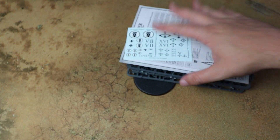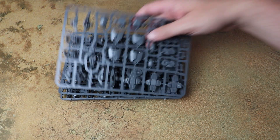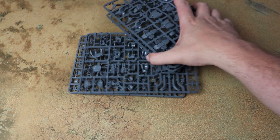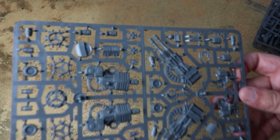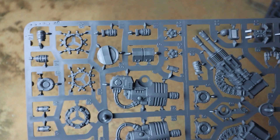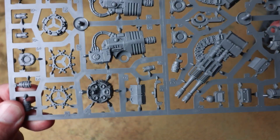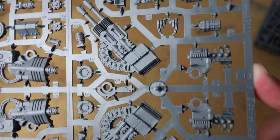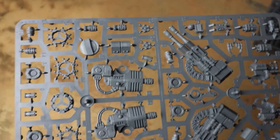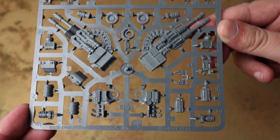Opening up the kit, we've got a base for it and then four frames by the look of things. Let's move them to one side and first look at the weapon frame. Like I say, this doesn't have any melee weapons — just the ranged weapon options. The sprue is labelled E, so I guess sprue D is probably going to be the one with the melee options, and they've split it between two separate kits, which is absolutely fine.